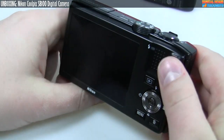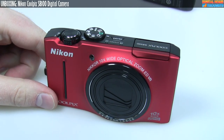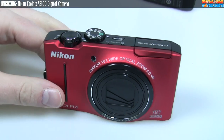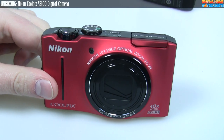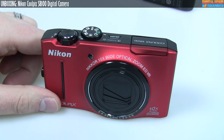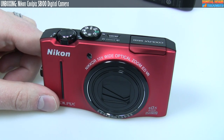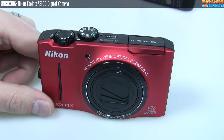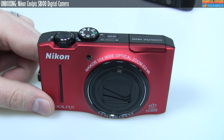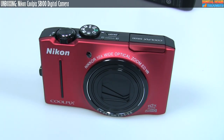This has been Jason Dunn from Digital Home Thoughts with what is a really long video. I didn't mean for this to be 25 or 26 minutes long, but I guess I had a lot to say about the Nikon S8100. If you're interested in purchasing your own, please check out the video description for pricing — prices are changing constantly so I won't quote one here. If you have any questions, please feel free to post them. Please do not ask me if you should buy this camera — if you've watched this video, you should know whether or not you should. Do your own research and figure out what the best camera is for your needs. Thanks for watching — please give it a thumbs up and subscribe to our channel.